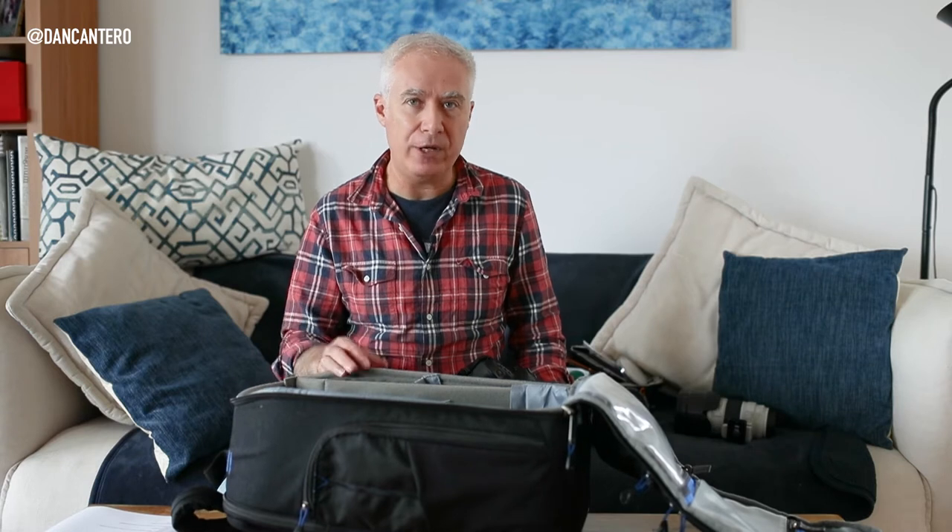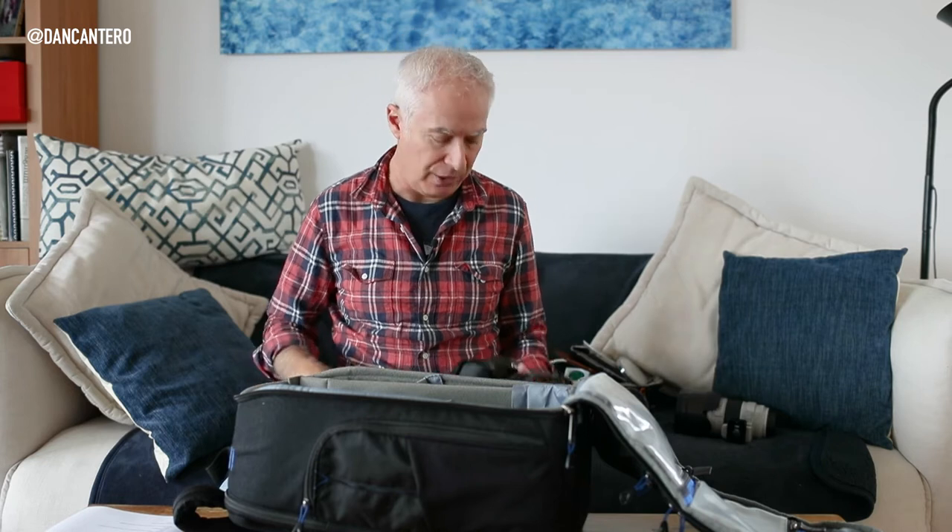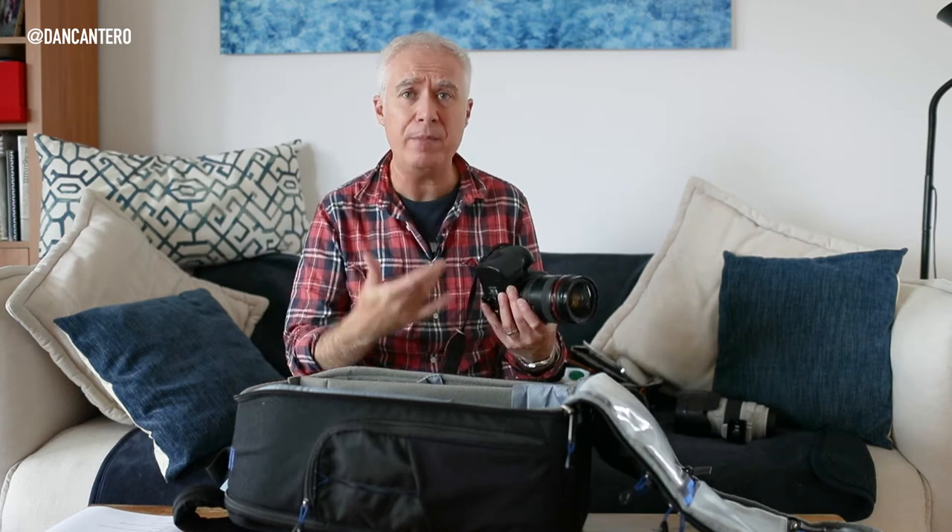As a guideline, anywhere between 8 and 10 kilos — about 20 to 22 pounds — and you're not going to have any problems with weight. If someone questions it, having camera equipment will typically let you go in with a little bit more. Just be aware there is also a weight limit related to safety: if one of these bags falls from the overhead compartment, it could hurt someone if it's too heavy.